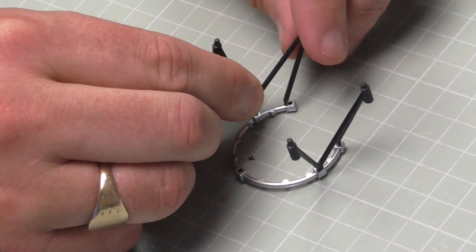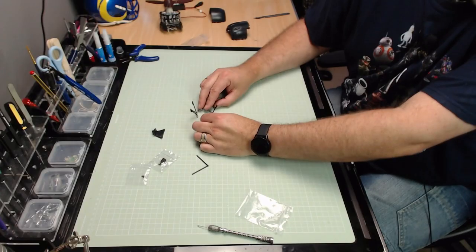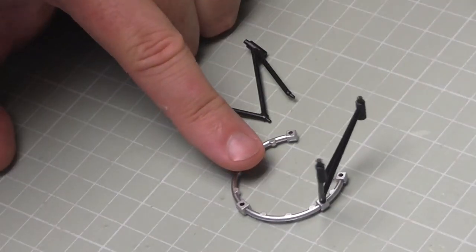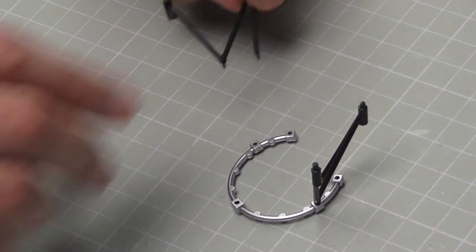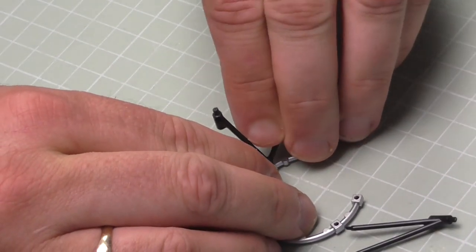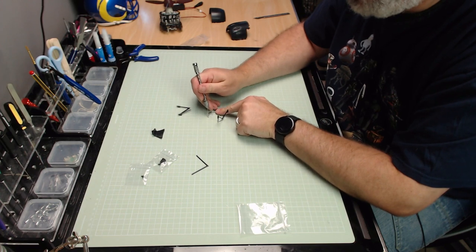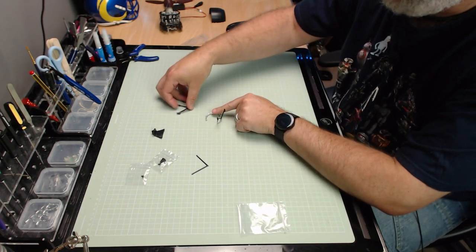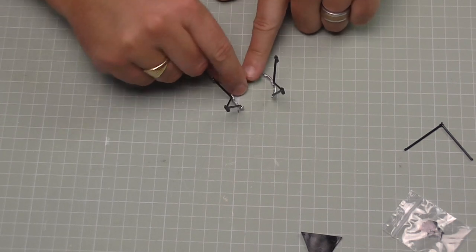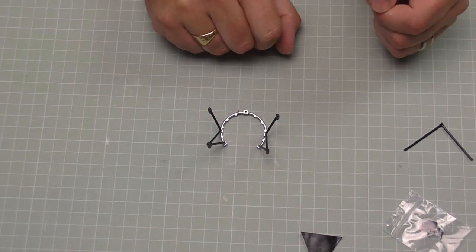I'll do the same on this side here - that's how that's going to look. When you're happy with that, we can glue these into place: one, two - that's one side. Then one, two on the other side - try to let it fall into place where it wants to fit itself, and that way you can ensure it's going to fit absolutely perfect and flat in there.